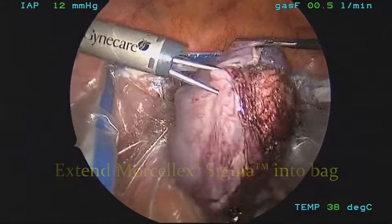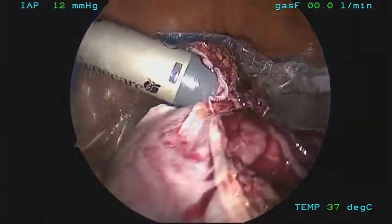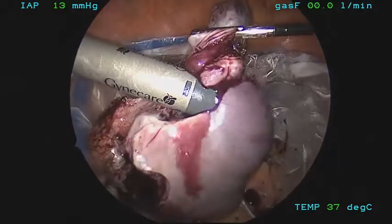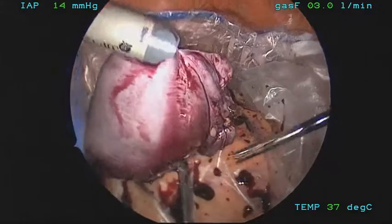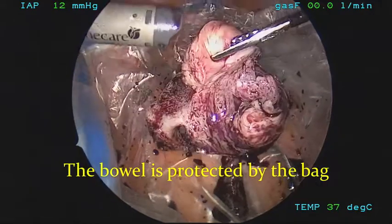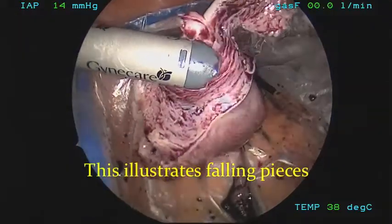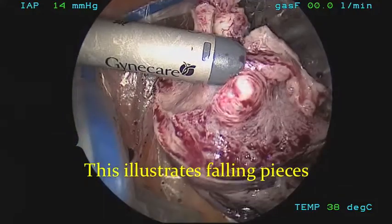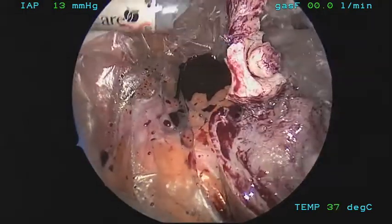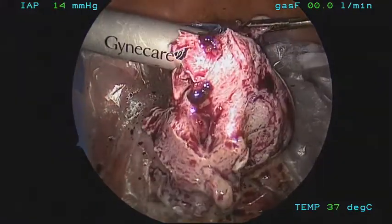Now with careful morcellation, the morcellator is brought over and into the bag. The bowel is nicely protected as well as the omentum. It's important that the assistant grab and grasp the uterus to keep it from moving during the morcellation process. If the uterus is allowed to spin freely, tissue could be shot into the upper abdominal cavity. Now you can see careful, slow morcellation occurring with control of the tissue. The tissue falls into the bag, and small bites are taken. As you can see in this video, 360 degrees I can see around my morcellator tip so that I will not pick up any bowel.